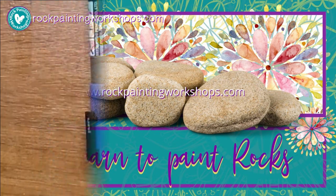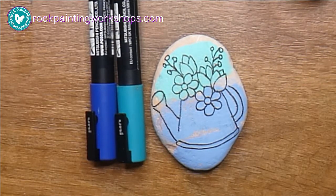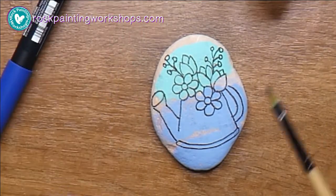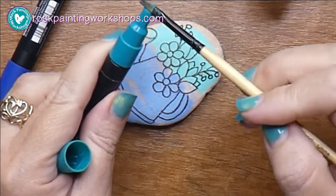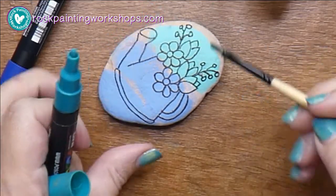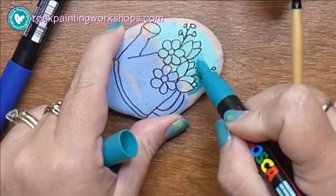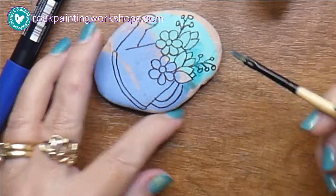Hi, Anne here and welcome to Rock Painting Workshops. Today this is the rock I'm going to show you and this is how it started. I've just got my supplies — I'm quickly showing you but I had these two colors on a rock already and I want to show you how I'm going to shade and change the look so it becomes more of a flow.